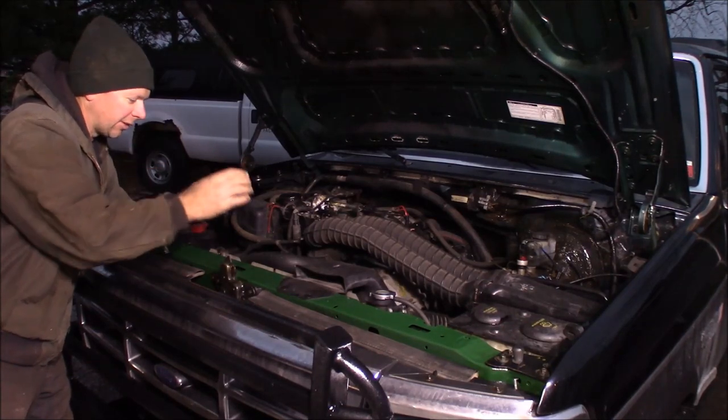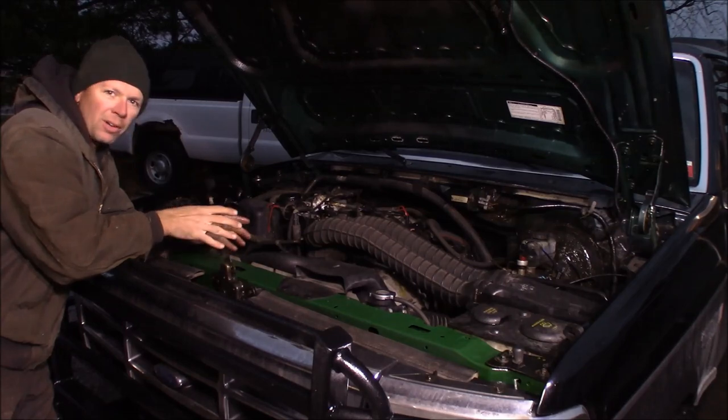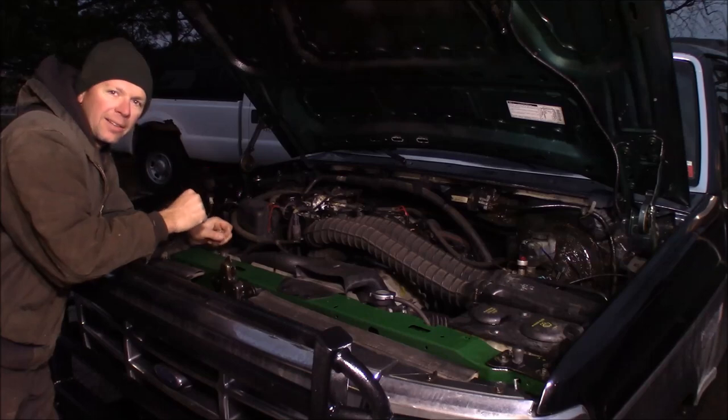Welcome to the Quick Speed Shop. I'm going to show you how to change a radiator on an old-body style 1992 to 1997 Ford F-Series truck. This is Project Green Machine — my 1995 Ford F-250 with a 5.8 liter V8.